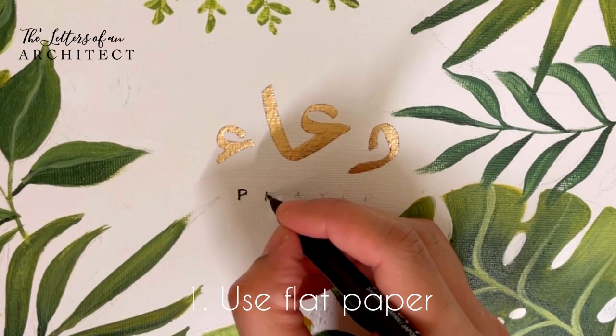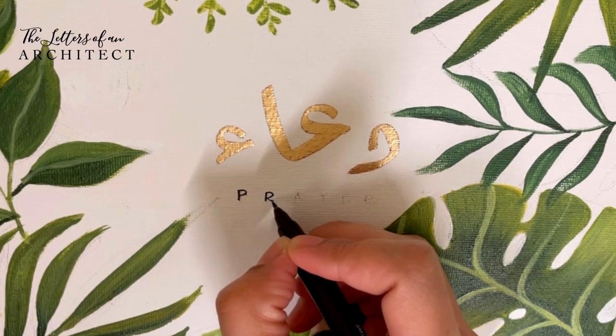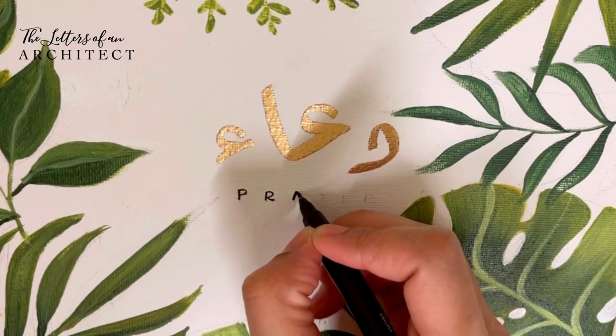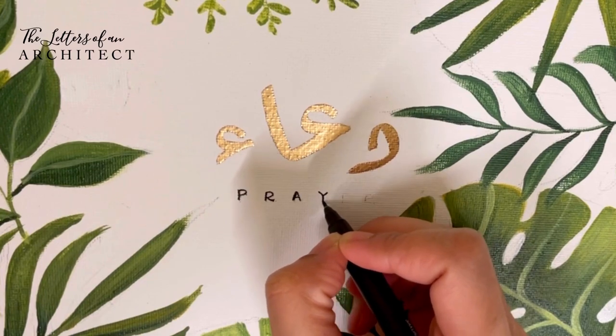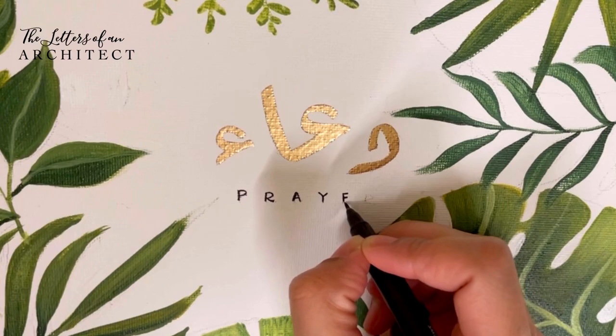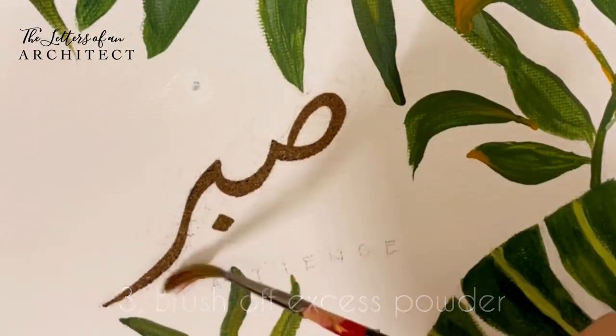Some tips for making this technique work better: First, make sure you use flat paper — the more even the paper, the better results you get. Second, wipe the surface with a dry paper towel or embossing powder bag before you begin. This reduces friction, thereby reducing stickiness of the canvas or paper, preventing the embossing powder from sticking where unnecessary.